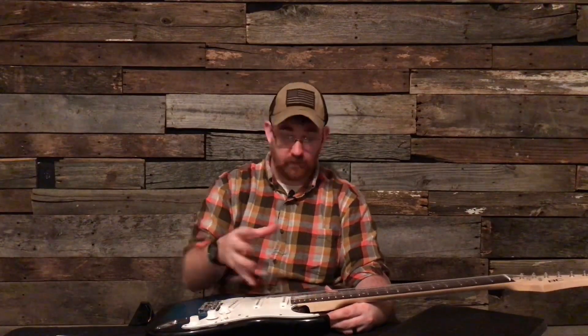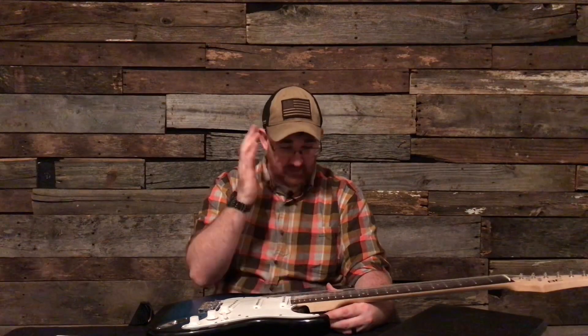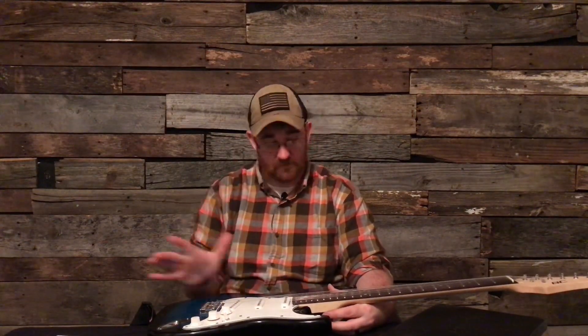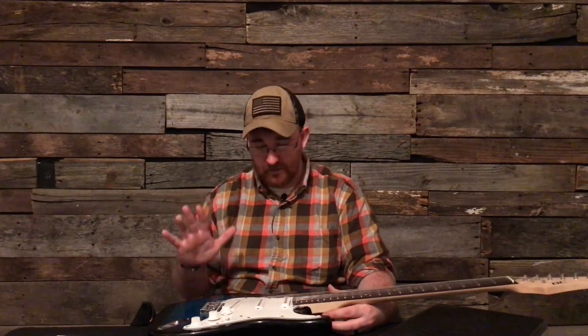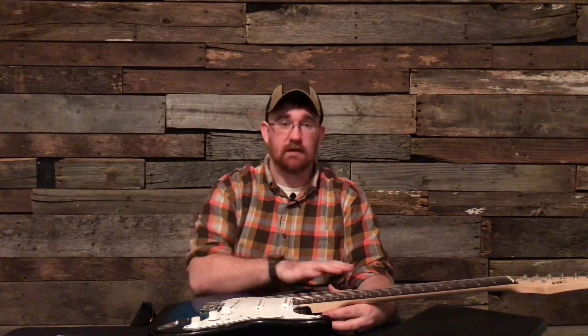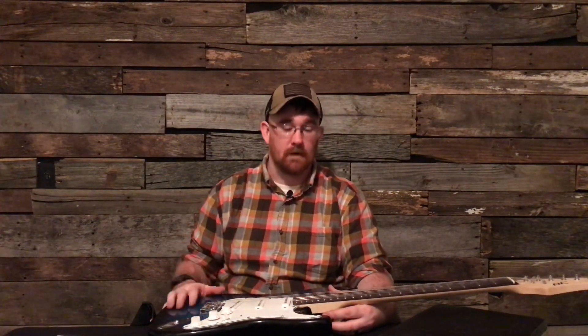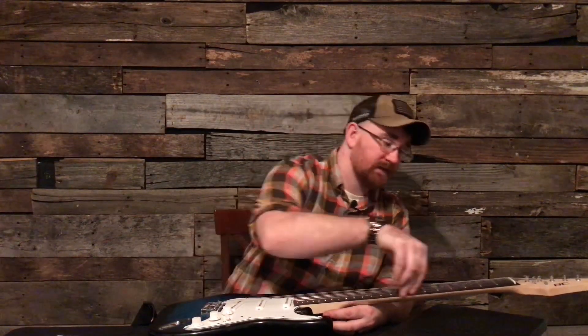Is it worth it now? Can somebody play this now? Yes. I set it up — I did the fret leveling, the crowning and the polishing, and set it up to make sure everything was right; everything's easy to play now. Somebody can learn on this guitar, do riffs, and play with people. It's not going to be a problem now because the wood doesn't matter when you're just trying to learn.